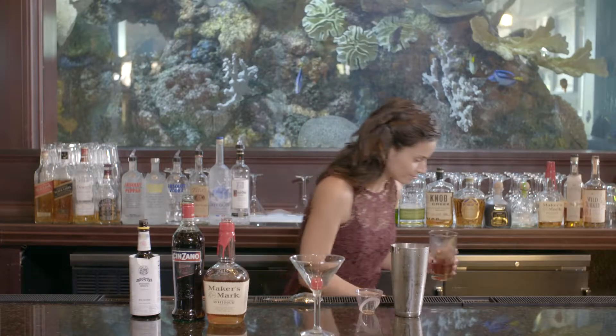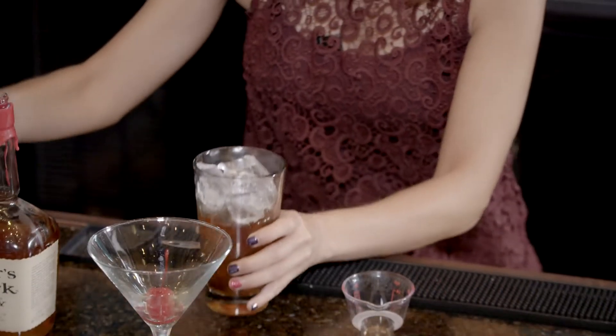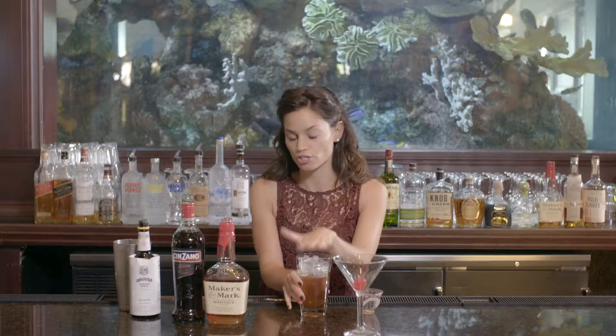Go ahead and fill this up with ice. It's important to go all the way to the top — you want to add just a little bit of dilution, but you also want to chill your glass and your drink.